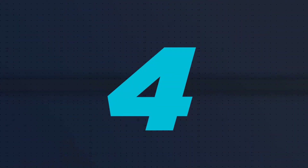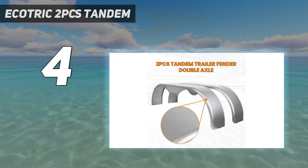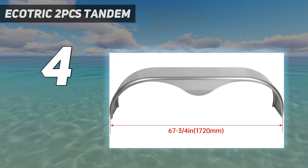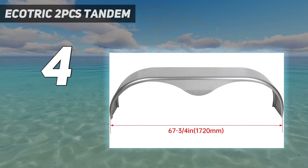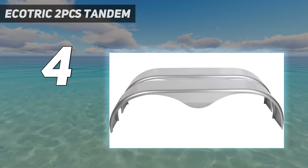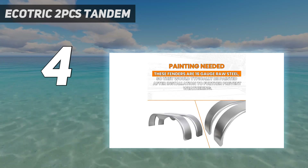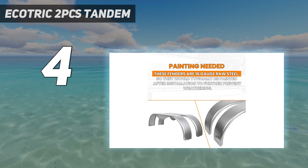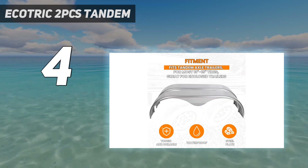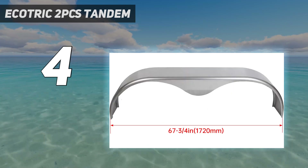Coming in at number 4: the Ecotric 2 PCS Tandem. The Ecotric Tandem trailer fender is a great option for those looking to replace or upgrade their current fenders. Made from cold-rolled steel, these fenders are durable and designed to fit double axles with 13- to 15-inch wheels. Measuring at 9 inches by 66 inches by 19.5 inches, they are compatible with enclosed trailers and teardrop pairs.